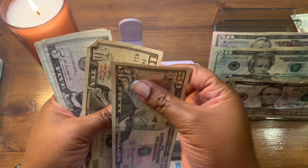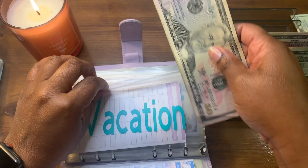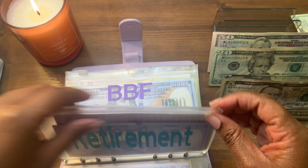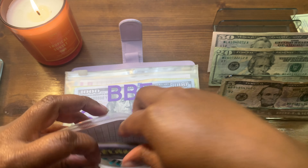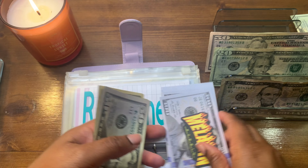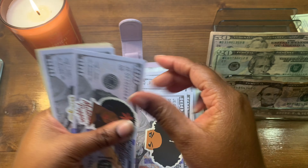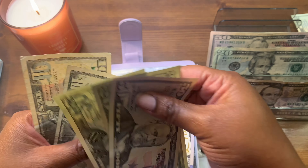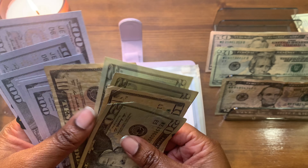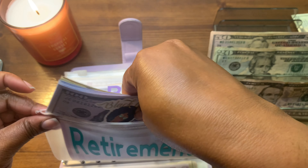Vacation is going to get $50 — so vacation now has about $69. We gotta bulk these two up again. Retirement will be getting $50 — and it currently has $830 in it.